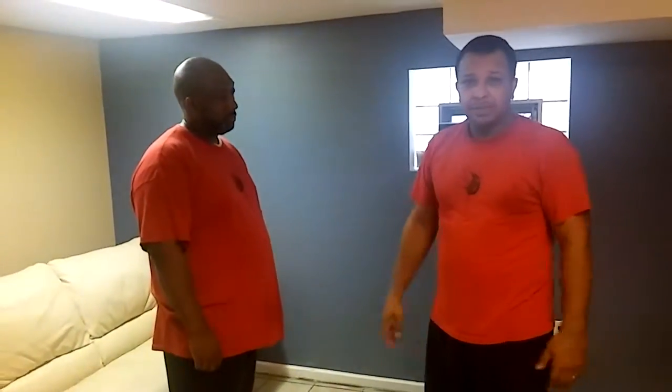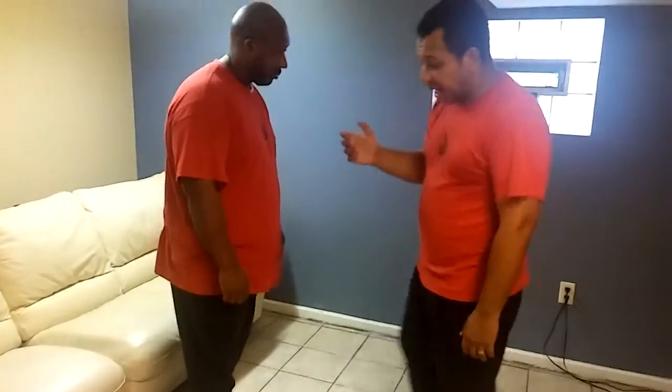Just so you know, Wing Chun kicks don't come up here or aim for the head. They can go for the chest if it's open, but initially Wing Chun kicks go for kneecaps, thighs, shins, and the groin initially.